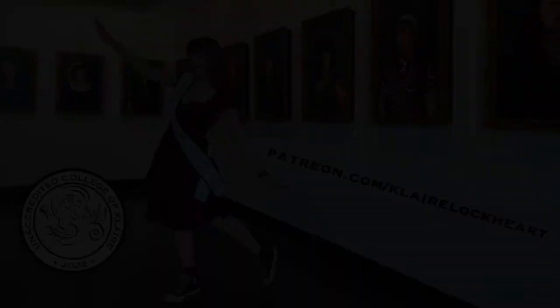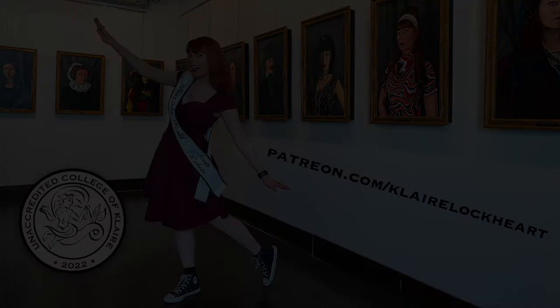You can find all six instructional videos for Steal My Art along with the supply list and syllabus at the Unaccredited College of Claire. Just go to patreon.com slash Claire Lockhart — that's spelled K-L-A-I-R-E L-O-C-K-H-E-A-R-T. Thank you.